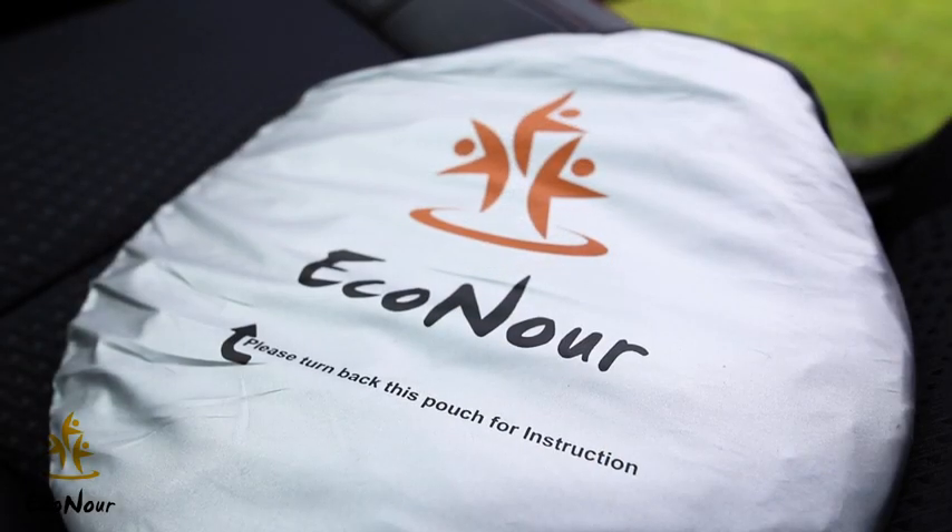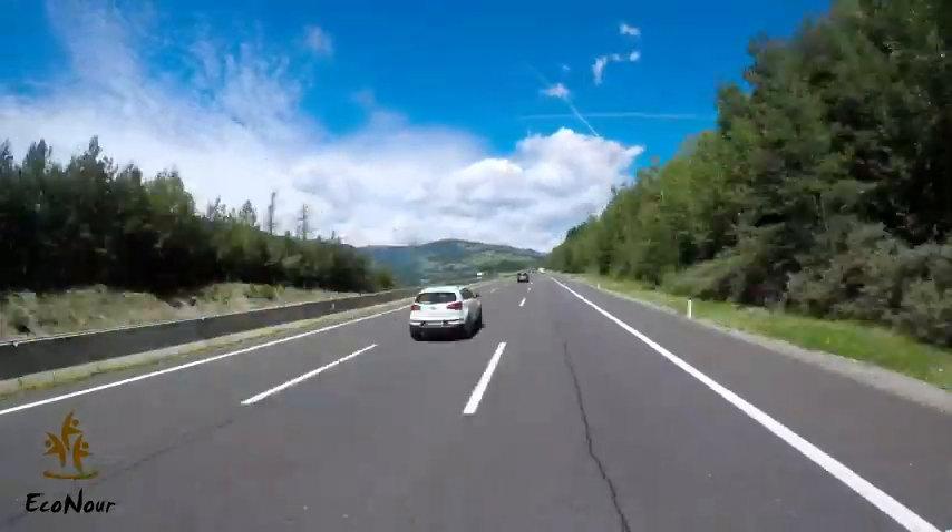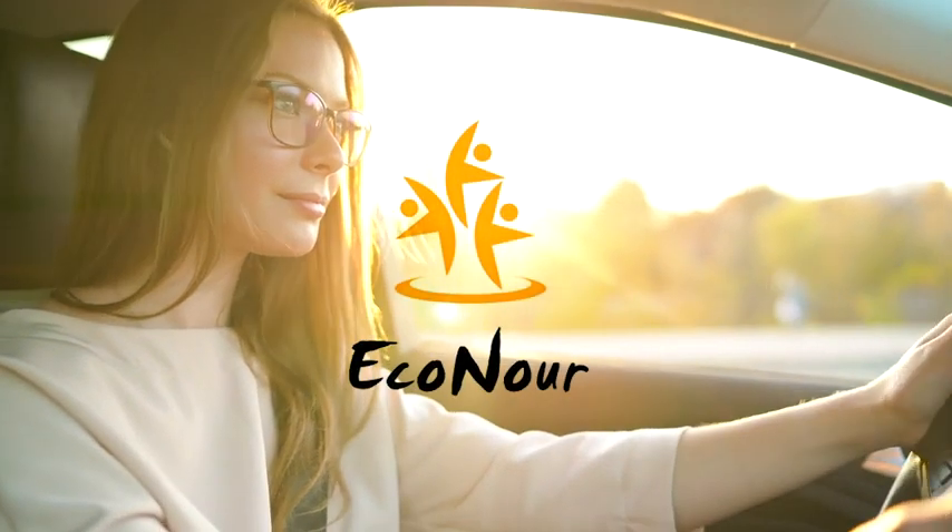Save your car and yourself from the heat and order an Econor sunshade today.